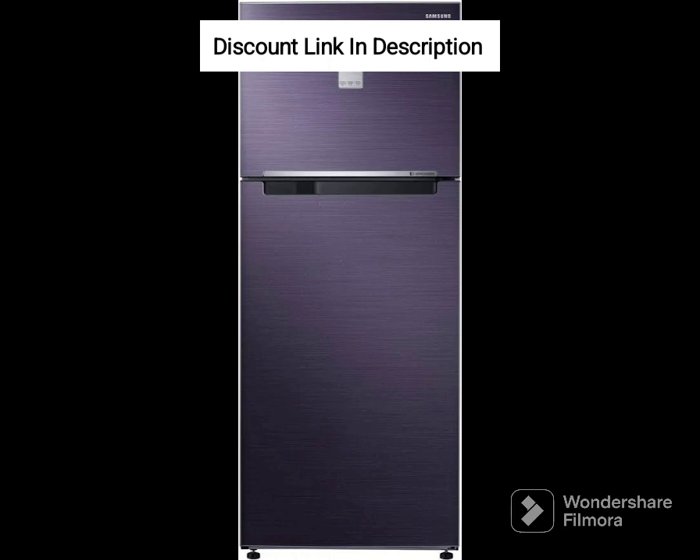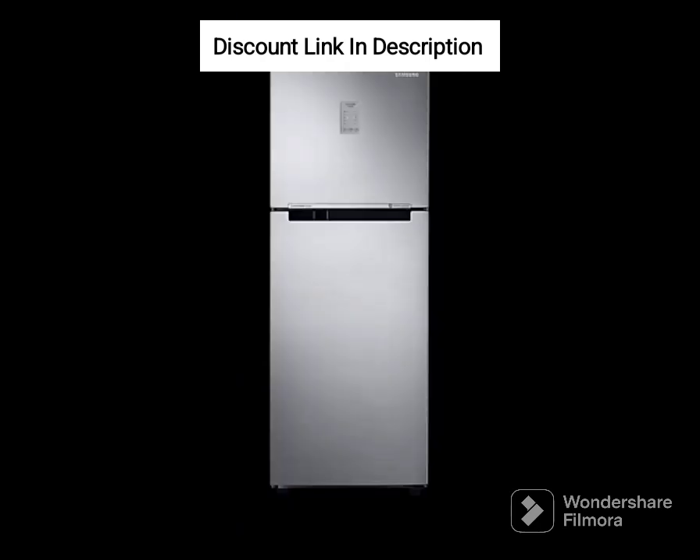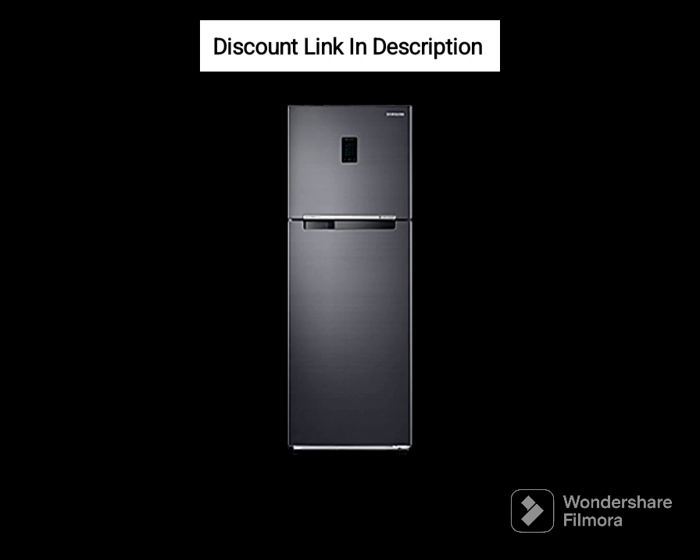Energy Efficiency: The refrigerator has a 1-star energy rating, which means it's not the most energy-efficient option out there. However, the digital inverter compressor and frost-free technology help to reduce energy consumption.